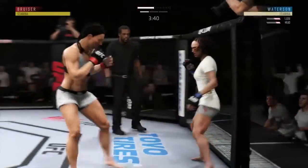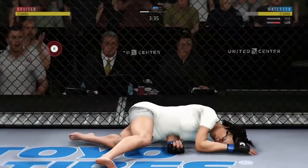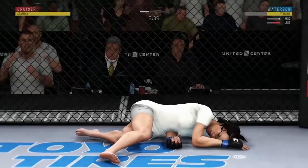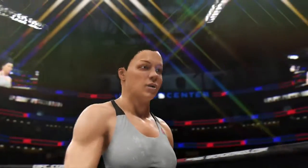Back up. She might try to finish this fight here. Do you believe it? That's it! That's it! Wow!